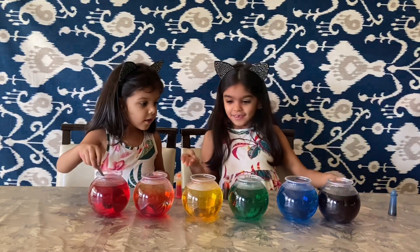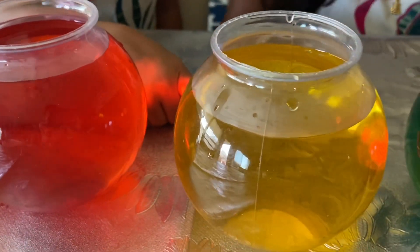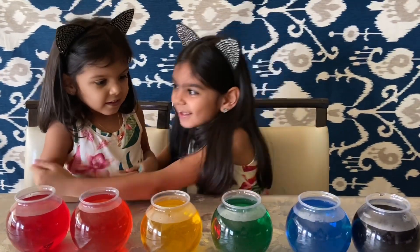Okay guys, look! Orange, yellow, blue, blue, blue. And then white and red things! You did all the good colors — good job!